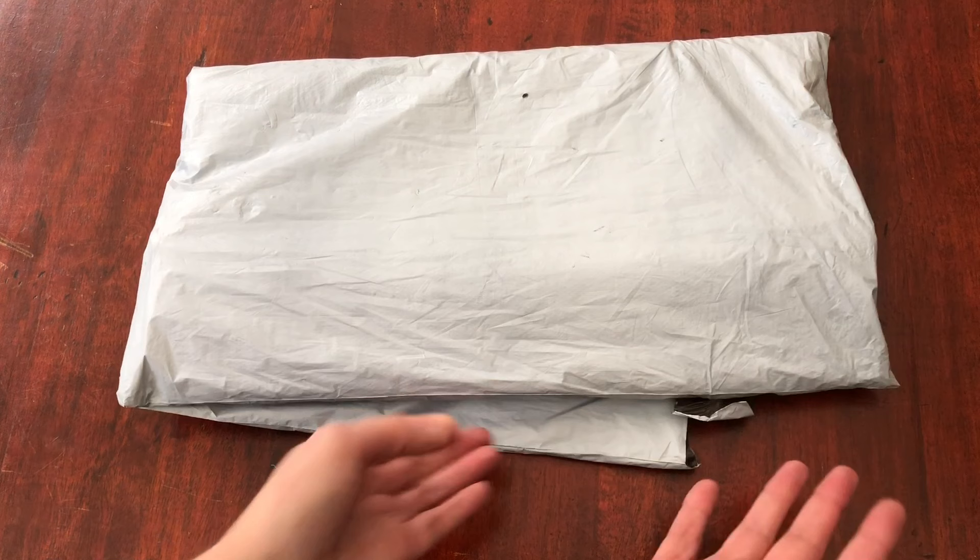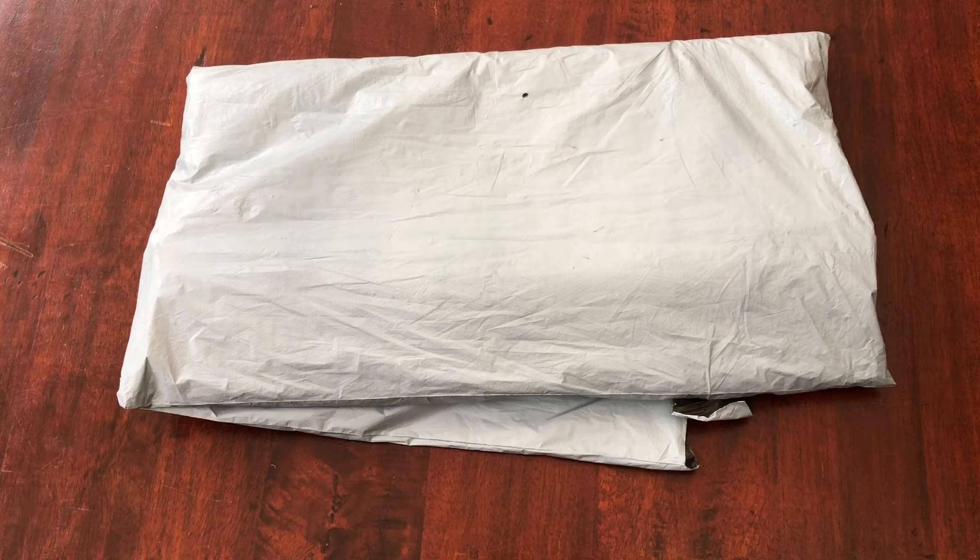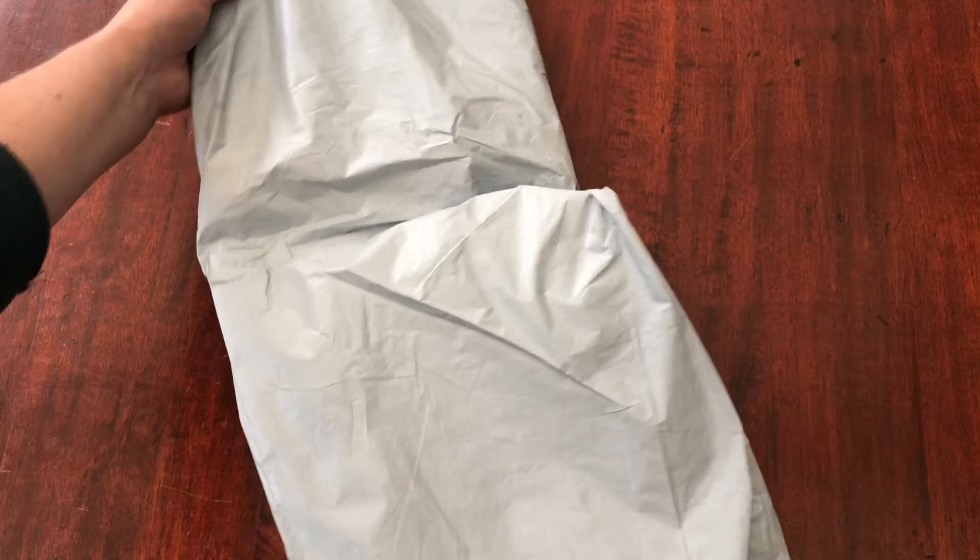I did need to cut this pack open to make sure this was the Fancels packet because I do have a number of unboxings coming up. So do subscribe to keep informed of what's going on on the channel, and ding the bell for notifications when I upload videos because I don't upload them on the same day each week. Let's get this one explored.